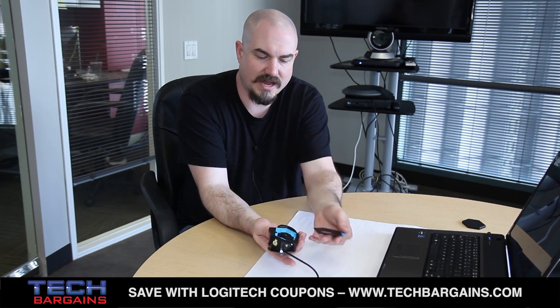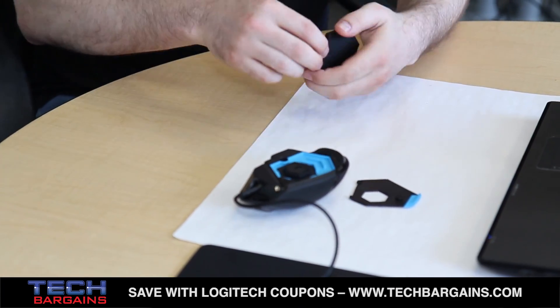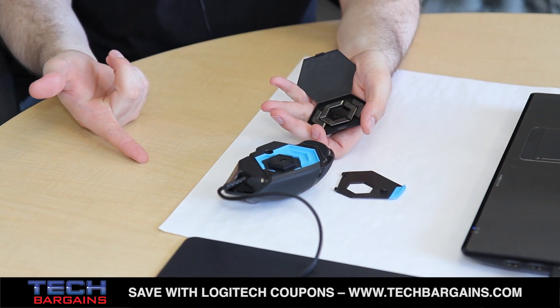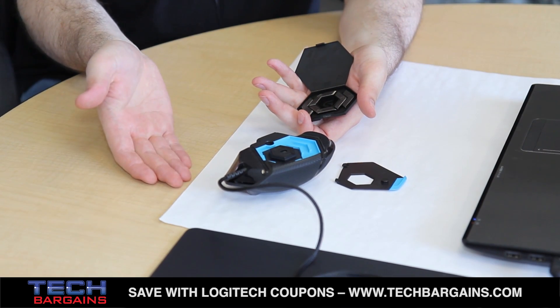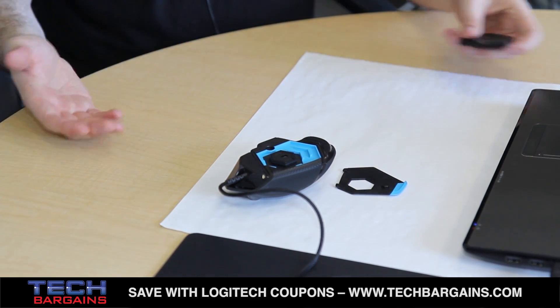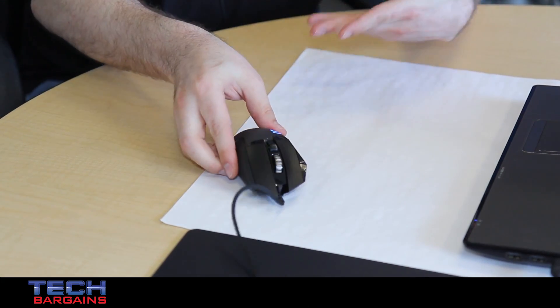We've also improved the weight and balance tuning of the product. With our previous devices, we had a weight cartridge that you slot into the product, which is good for changing the weight but raises the center of gravity to a point some people find uncomfortable. With Proteus Core, we've got a magnetically closed weight door that allows you to insert one of our chevron-shaped 3.6 gram weights — up to five at a time — so you can add up to 18 grams of weight. You can put them on any side, changing the balance front to back or side to side. You can make it heavier for high DPI or lighter by using none of the weights.